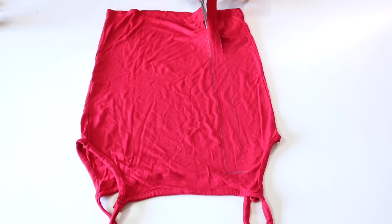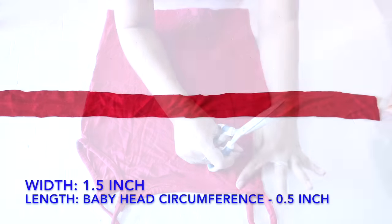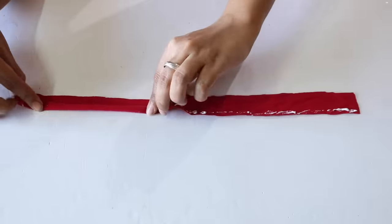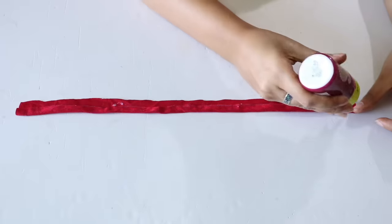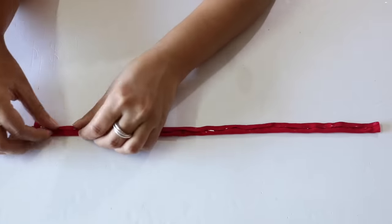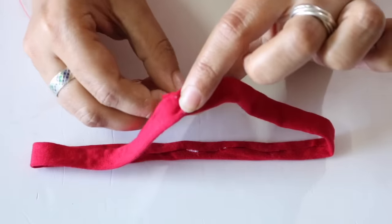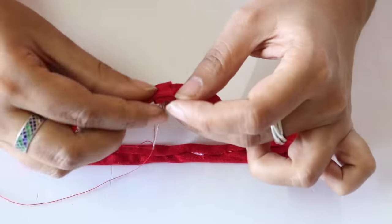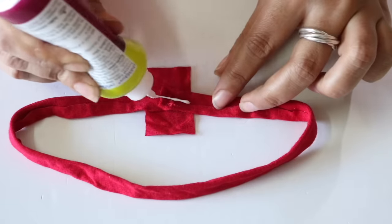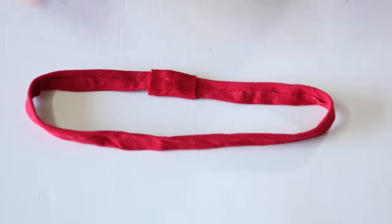Take any t-shirt, leggings, or whatever, and cut out a rectangular strip which is 1.5 inches wide, and the length should be the circumference of your baby's head minus half an inch as it will stretch when worn. Put some fabric glue on one edge of the strip and fold it to bring it to the center. Put fabric glue on the other edge as well and fold it so that it meets the other folded edge. Bring the two ends of the band together so one overlaps the other and stitch them together. Cut a small rectangular piece from the same t-shirt, place it under the joint, and fold its two edges with fabric glue to cover the joint. The band is now ready.